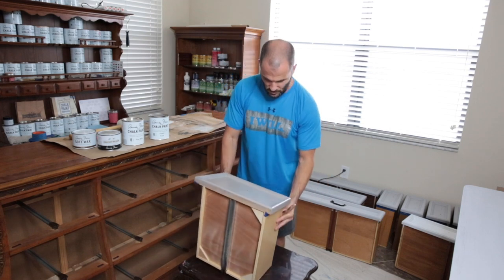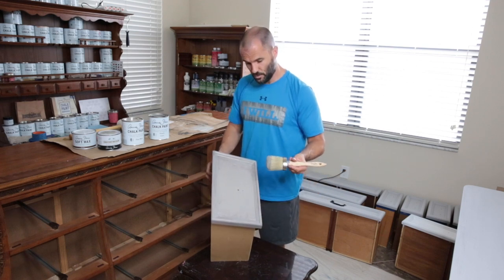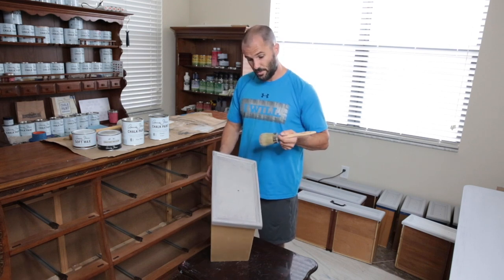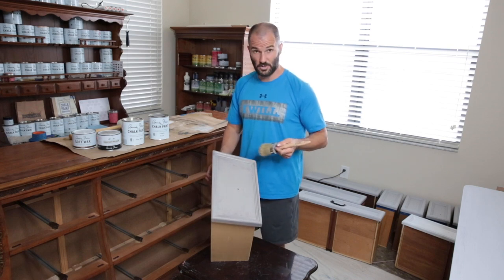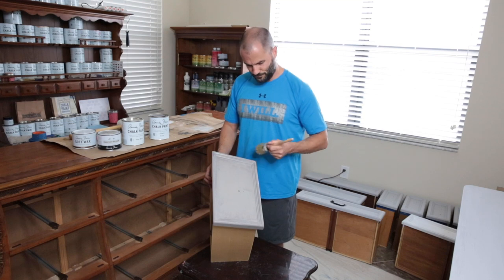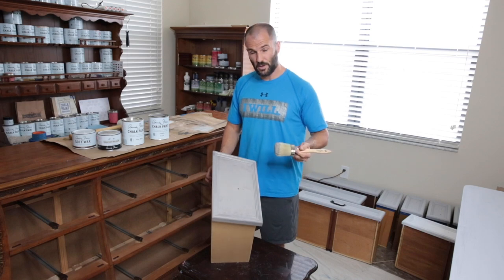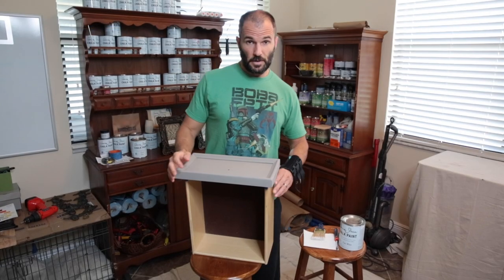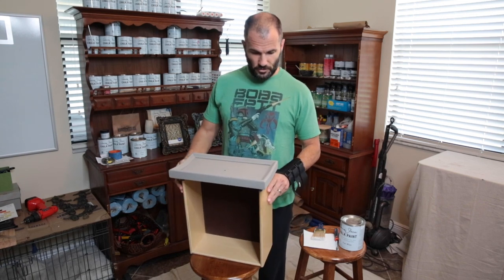All right, so that's just one coat so far. I'll let you know how many coats it took to complete. Next step will be the dry brush on this one — a pure white dry brush — and then we'll distress and then get to the clear wax. So we got the base coat done — two coats of French linen — and now we're going to do the dry brush.